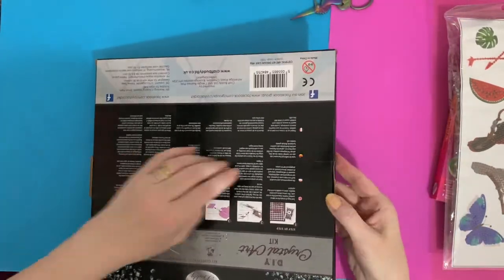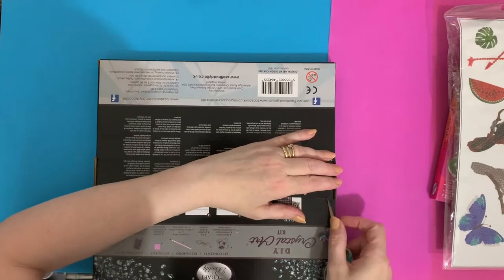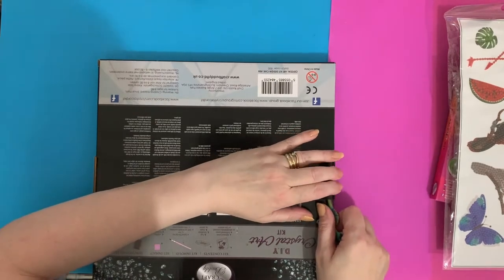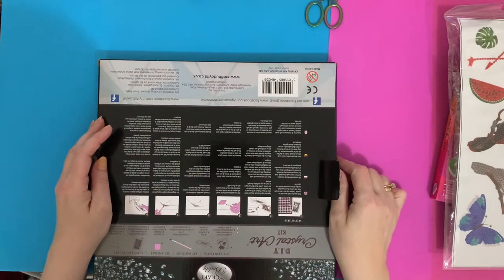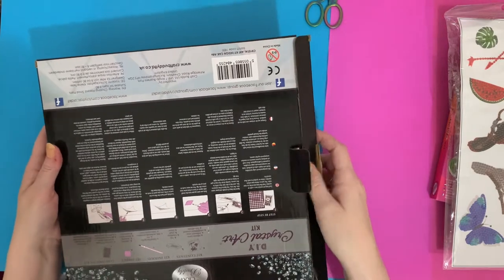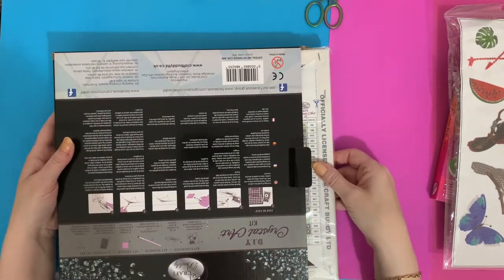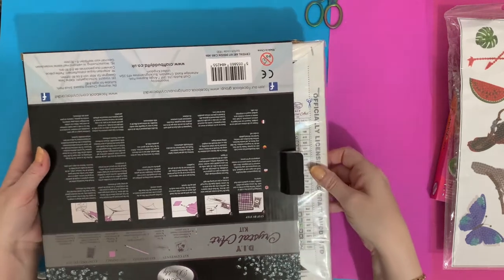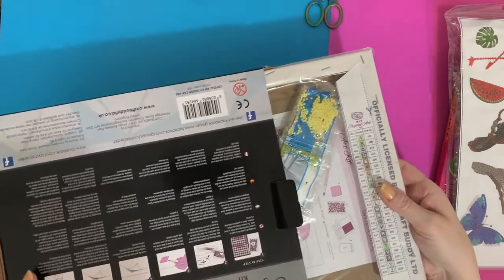Let's get into this box and have a look at the canvas. My nails are in a terrible state! You may be pleased to know hubby is home from hospital — just over a week now. I've been doing a lot of diamond painting but haven't had a chance to film. He needs a lot of help — very weak after four weeks in hospital.